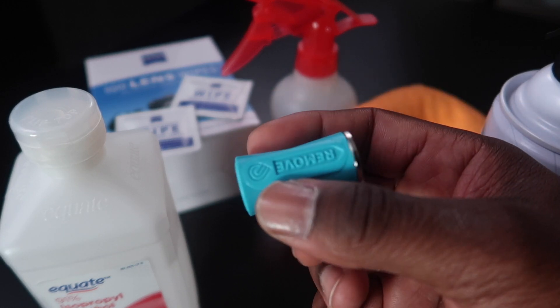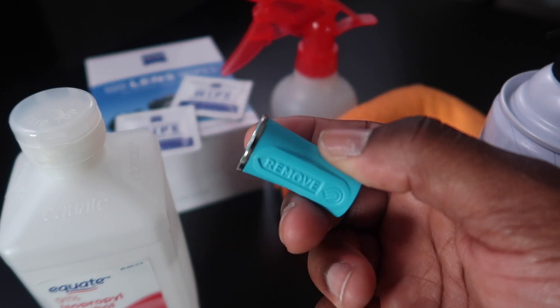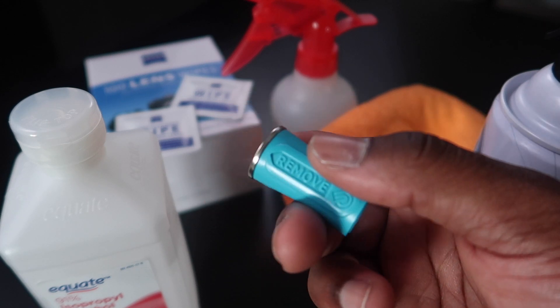This is the lens removal tool that Glowforge sends you. So if you get this in your box, do not throw this away.